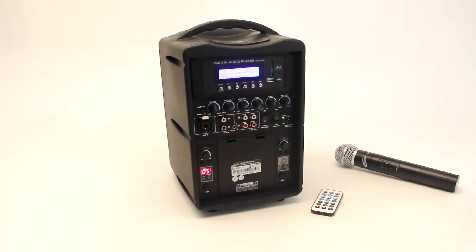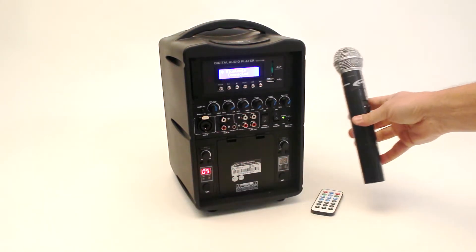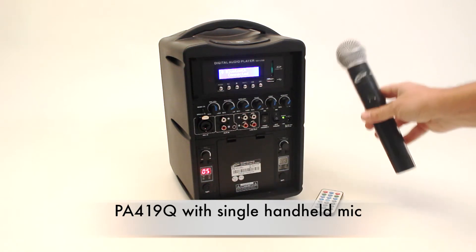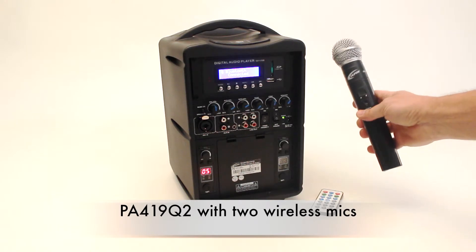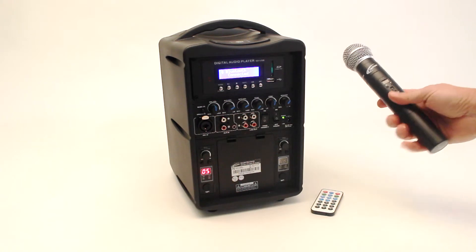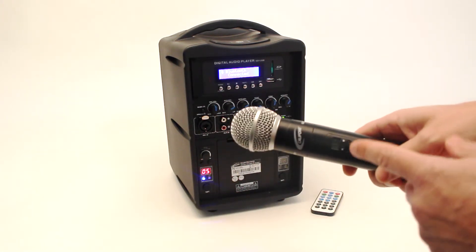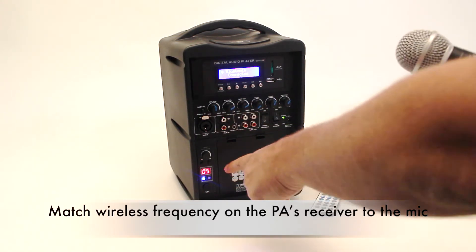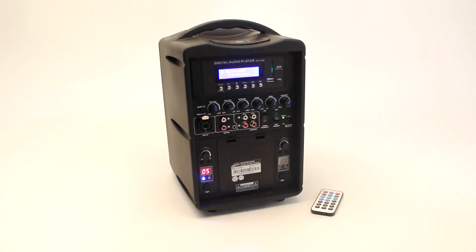Its features, starting from the bottom up, include two wireless mic receivers. This is the PA419-Q package, which comes with a single mic. There's also a 419-Q-2 if you'd like two wireless handheld mics, or a hands-free belt pack transmitter. With wireless mics, you turn it on, making sure the channel on the microphone matches the receiver on the PA, and you are talking wirelessly.